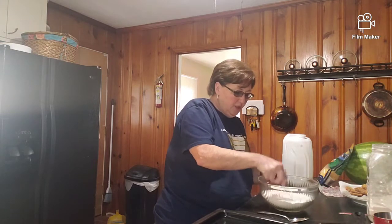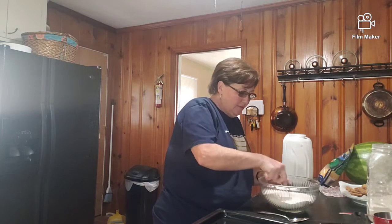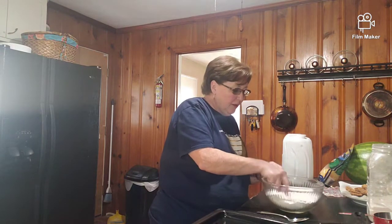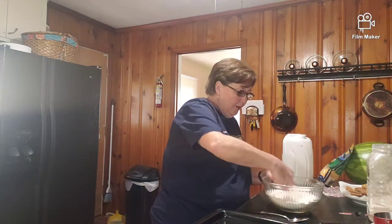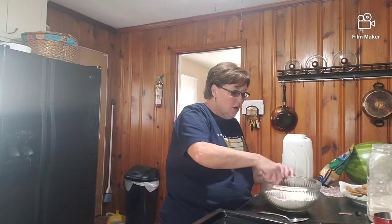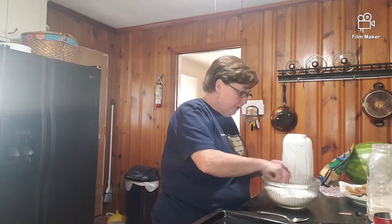Cutting it in just means you're going to cut it into the flour so you don't really see any big chunks anymore. These biscuits I make differently sometimes - sometimes they're called Old Bay biscuits and sometimes they're just garlic cheddar, but the basic biscuit is just self-rising flour and a little bit of butter. You can also use Crisco, solid shortening, or vegetable oil - whatever you like.